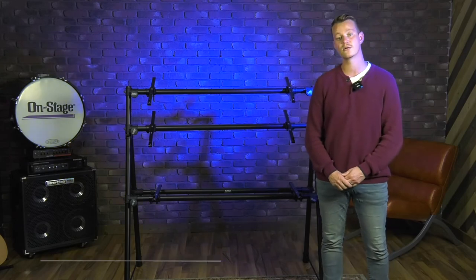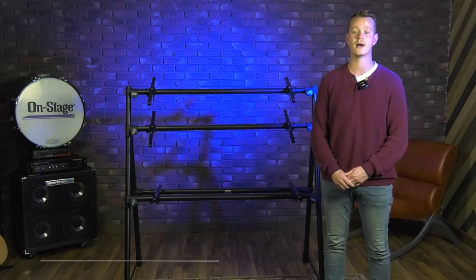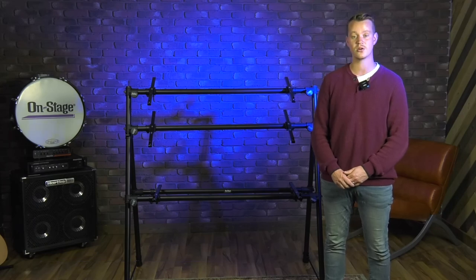Again, this is our KS7903 3-tier A-frame keyboard stand. You can check this product out at on-stage.com along with so many more. Thanks.